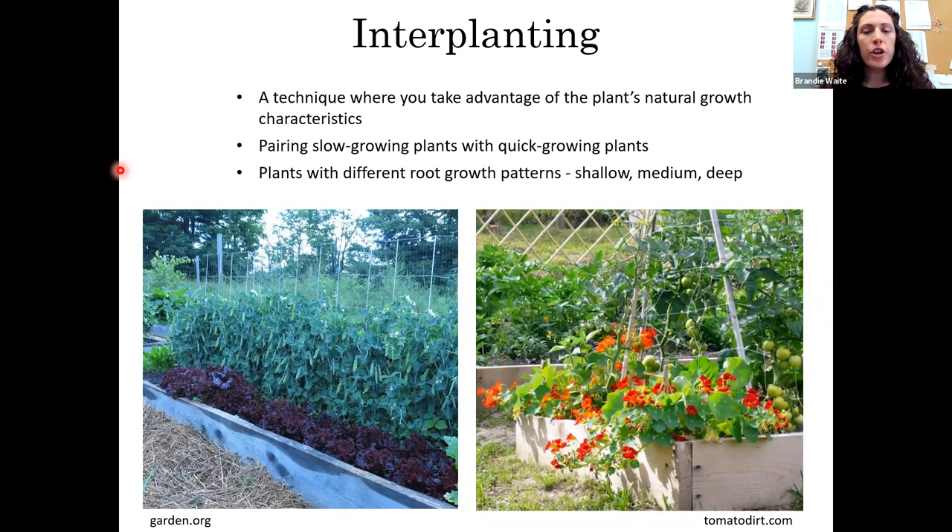Interplanting is a technique where you plant two plants together within the same area. You'd pair a slow-growing plant with a faster, quick-growing plant underneath it. Also consider plants with different root patterns — something with deeper roots and something with shallower roots won't compete; they'll intergrow together. One photo shows a row of peas with lettuce interplanted in front. Another shows tomatoes with nasturtiums underneath that trail off over the side of the bed.